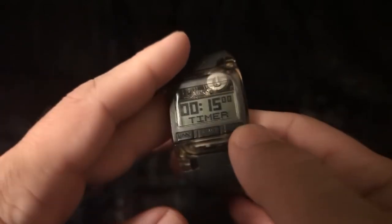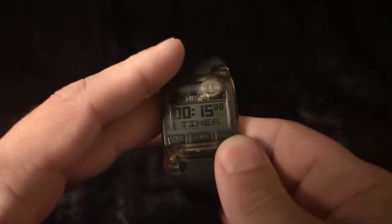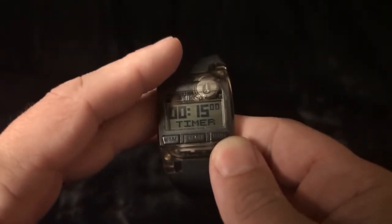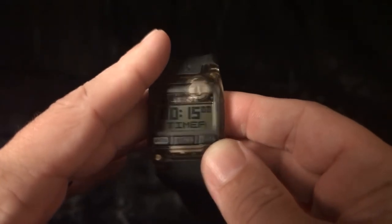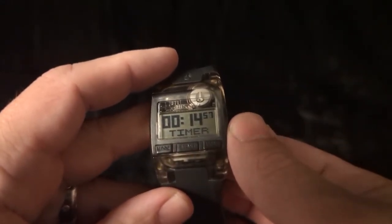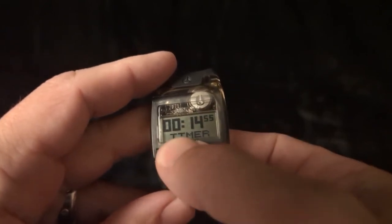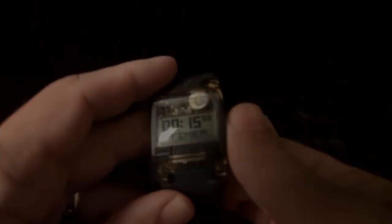There's also a timer on here. However, this watch doesn't beep and it doesn't vibrate, so it's pretty much useless unless you're staring at the watch. I was really sad when I found this out — I tried using it for exercise and it just never beeped or anything. To start the countdown, press the middle button. You can stop it and reset it by holding that same button.